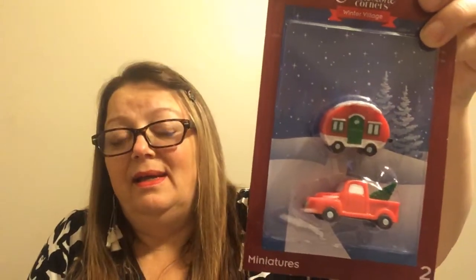I did grab one more red truck and camper, so now I have two. Hopefully that's all I need. I was thinking maybe in those mini snow globes, in a cloche, or in a shadow box picture frame. There are different ways to use these because they're really so tiny, so you have more usage for the smaller crafting items to try them out with.